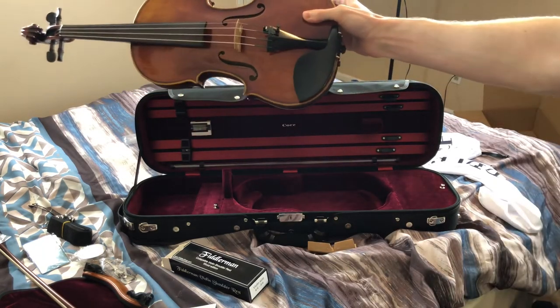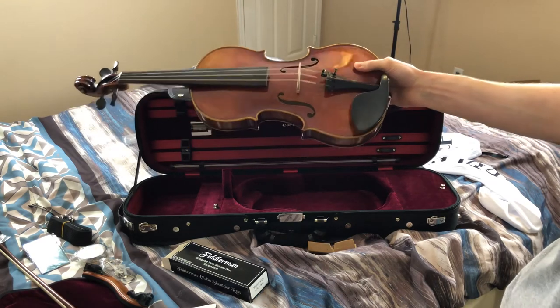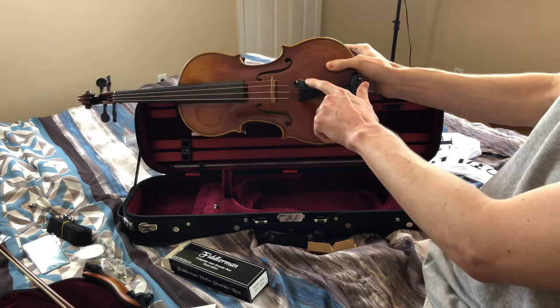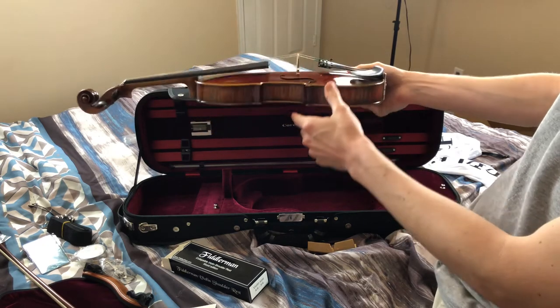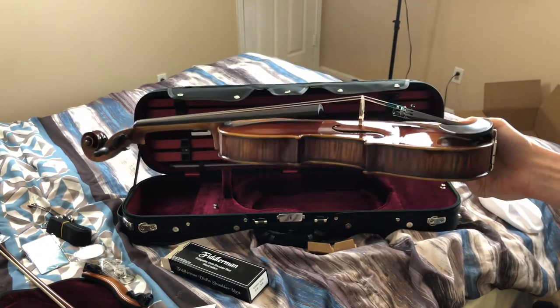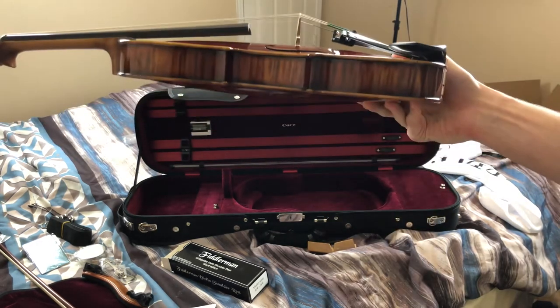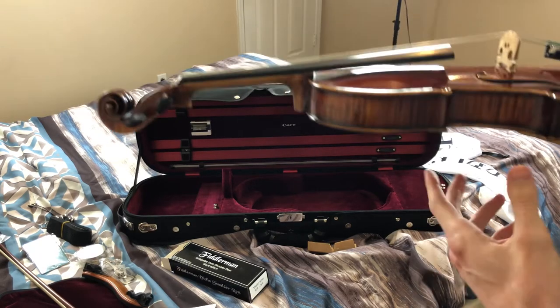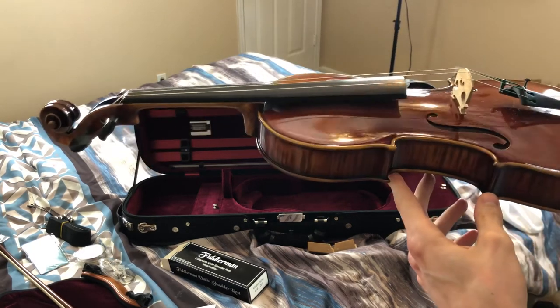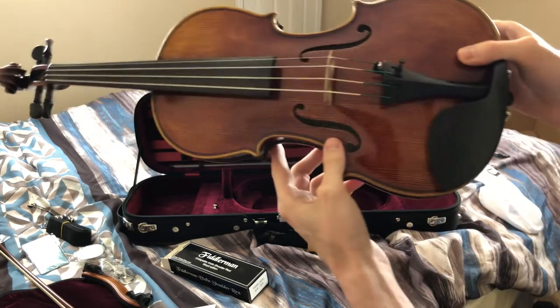I would play it to see if it sounds good but I don't know how to play it. It looks like I've got the fine tuner here, and I'm guessing here's the bridge — looks like it's good. Everything looks set up correctly. Shipping didn't mess up anything — looks perfect to me.